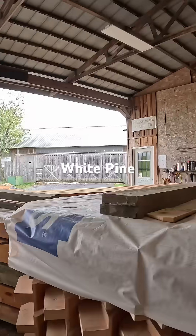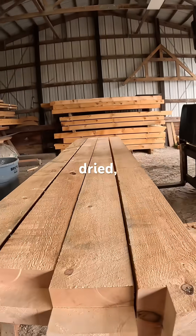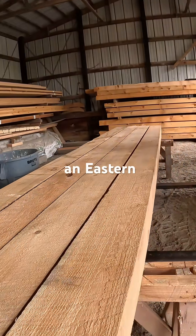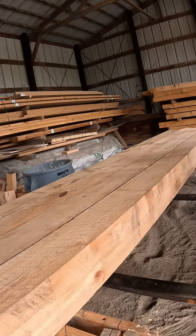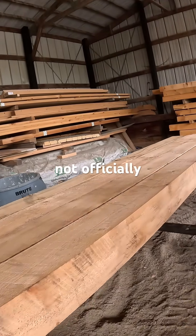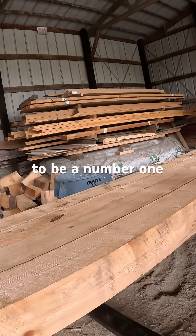This is all eastern white pine, and it's material that has been kiln dried and circle milled. It's an eastern white pine beam, relatively clear. We use something that's not officially graded, but it works out generally to be a number one quality.